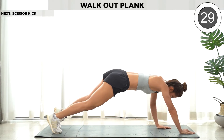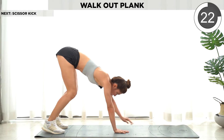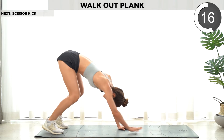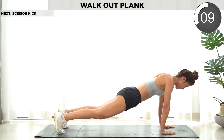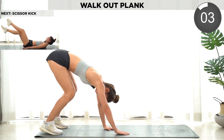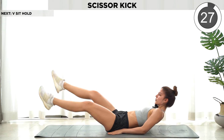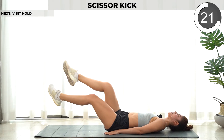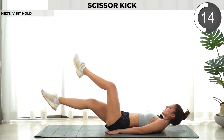Stay in plank position — walk out, walk in. Now we're gonna go on our back and do scissors. Keep that leg straight. We're almost done.